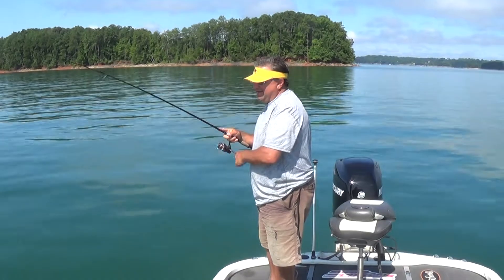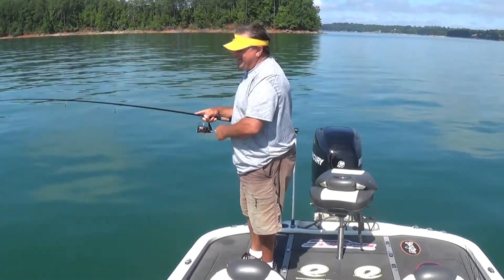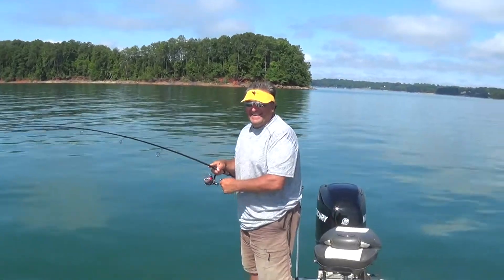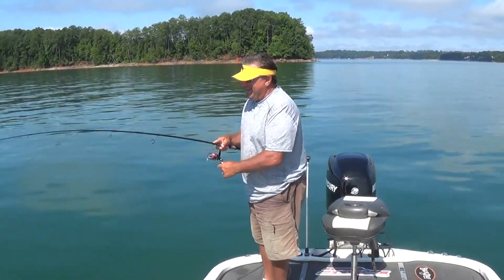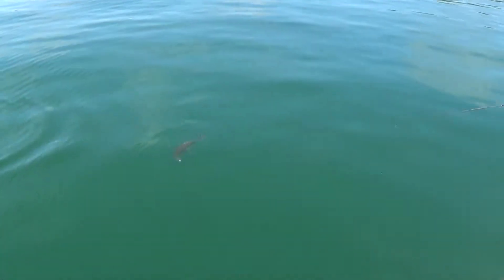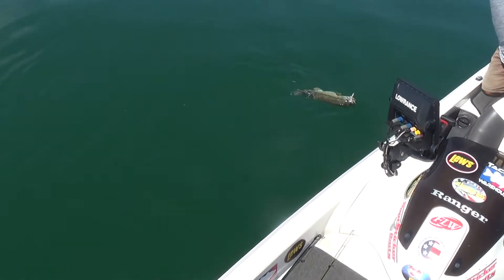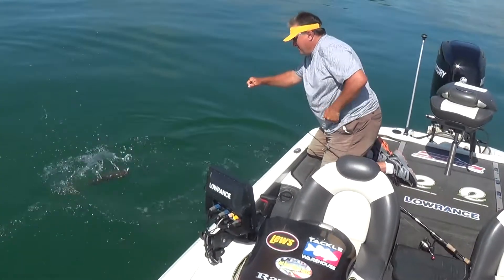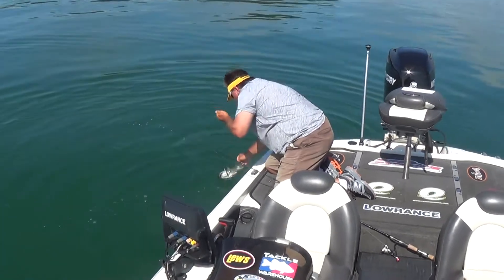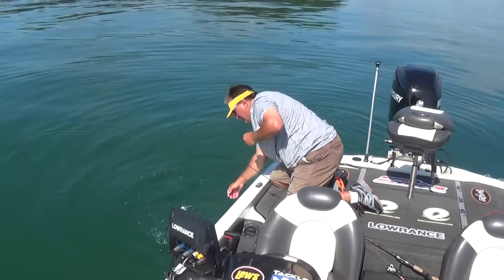Hey gang, this is Jim Farmer and LJ, aka the Jedi master, drop shot master — today he's the Jedi spy bait master. This is our first stop; I just picked him up off his dock and brought him out here to some of my places. Look at that bass he's got — that's a good chunk there. Watch those hooks!